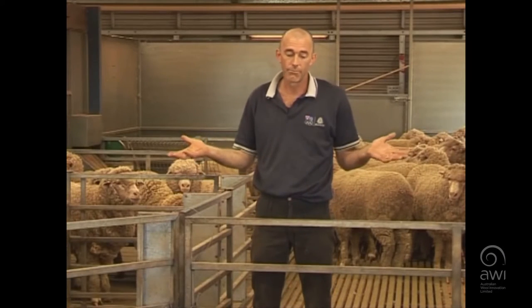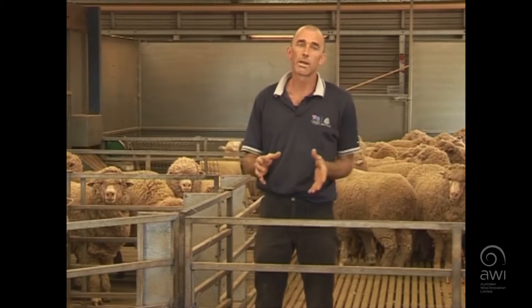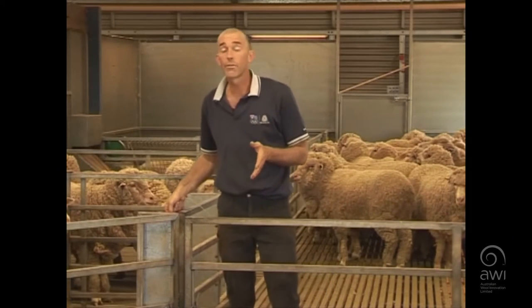Sometimes you're not going to have the leisure of being able to have an empty pen. There might be storm clouds coming in, so you've got to jam the sheep up into the shed — as many as you can get in to keep them dry, or of a night time. So there are different ways.